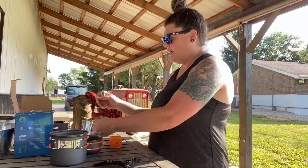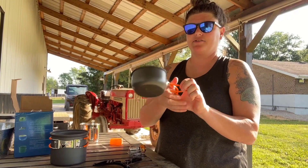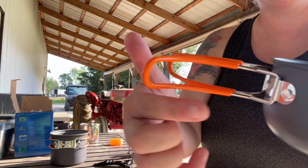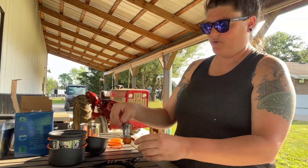The handles fold out and become handles for your pots so you can easily hold and pick them up. They have a plastic coating on the outside that keeps them from getting too hot.